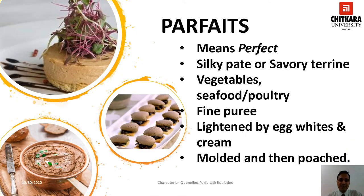Parfaits. This is the French term that means perfect. In culinary usage, it refers to distinct and different products. One is a frozen mousse-like dessert served in a tall glass. The other is a savory terrine which by its delicacy is almost near to perfection.